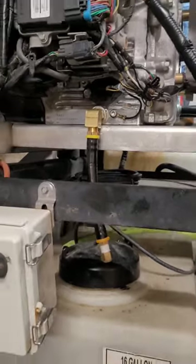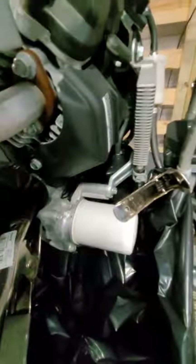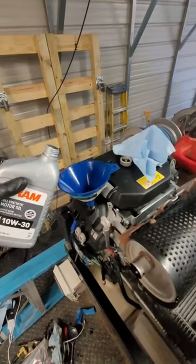Drain extensions will make future oil changes quicker and cleaner. A similar tactic works for the oil filter. Unfortunately, there's no way to make this part any easier. Time for some oil.